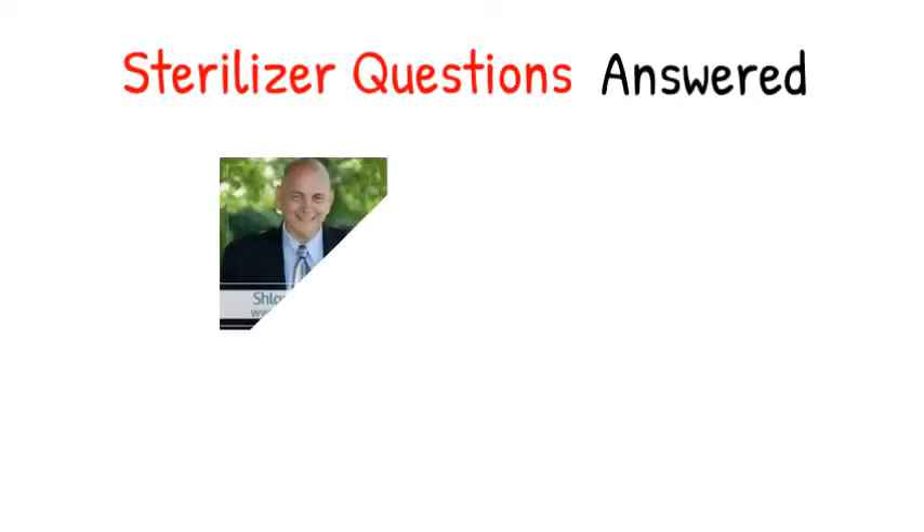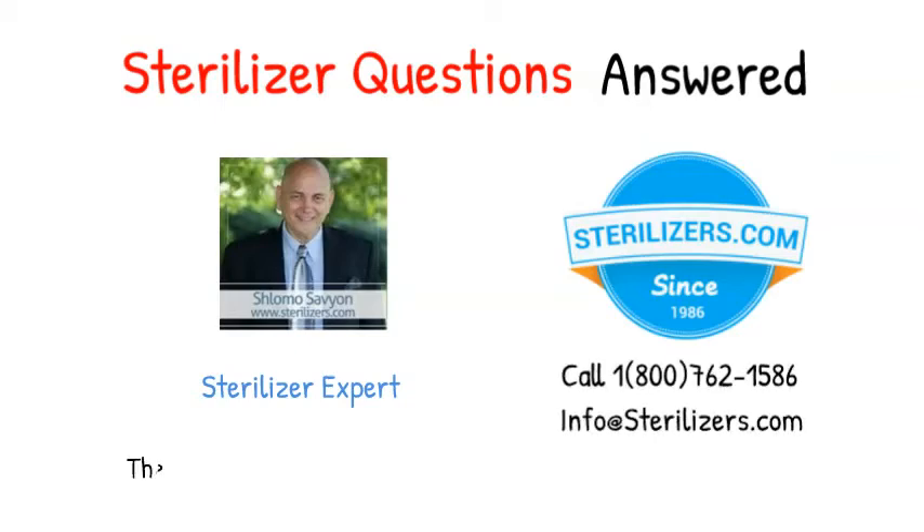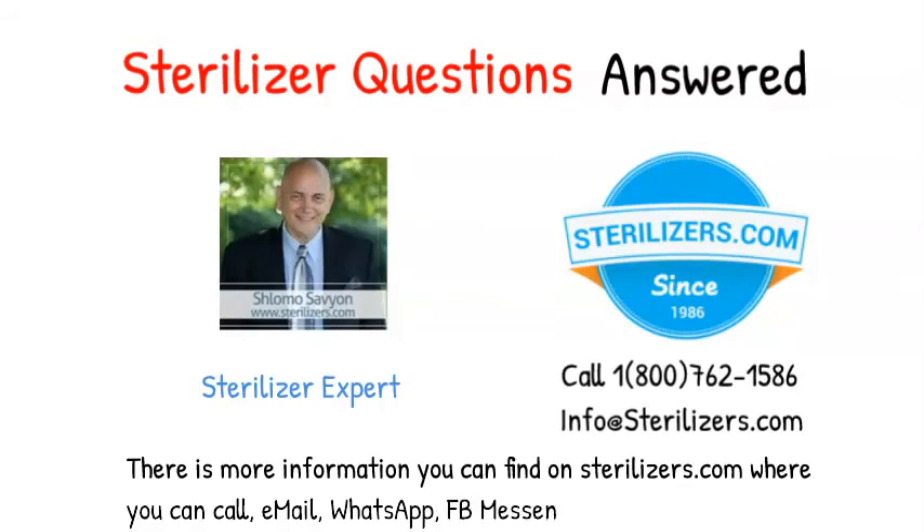Sterilizer questions answered. If you have any other questions, call us at 1-800-762-1586 or email us at info@sterilizers.com. There is more information you can find on sterilizers.com where you can call, email, WhatsApp, FB Messenger, or web chat.